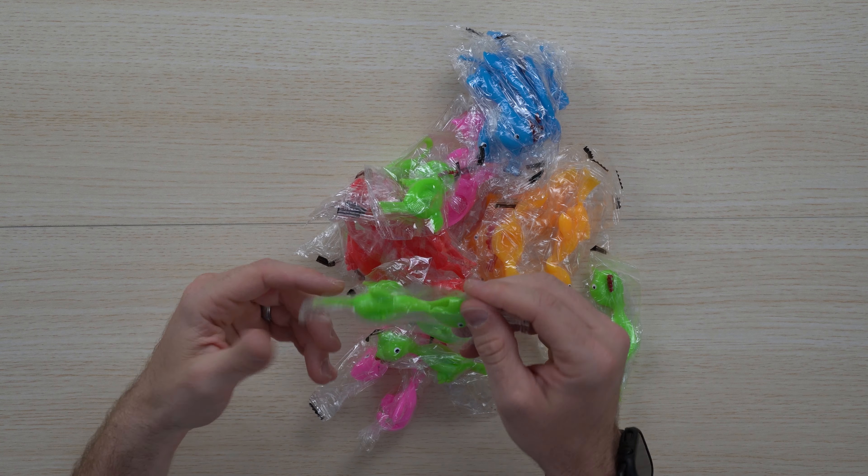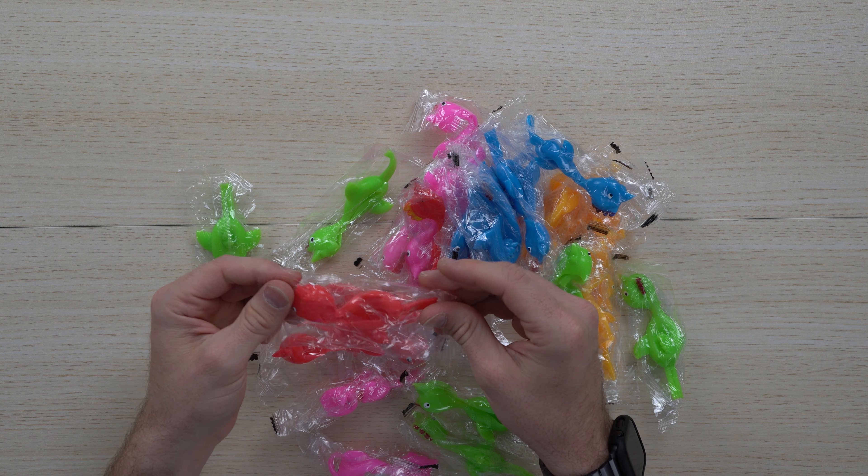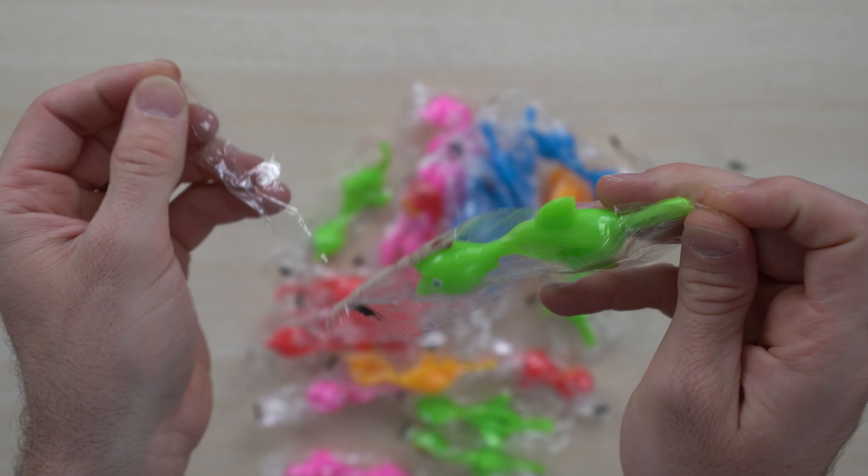So if you want to put these in a jar, if you want to store these, if you have these in the dentist's office, this is great for kids to play with. They last a long time and provide so much fun.